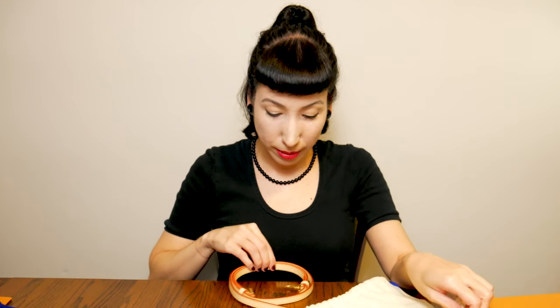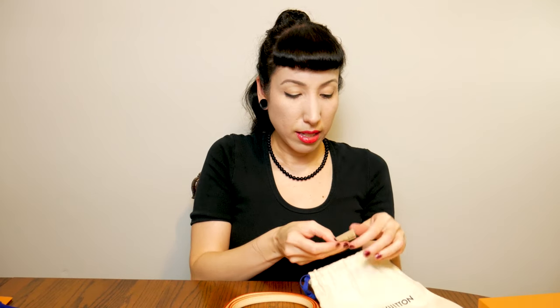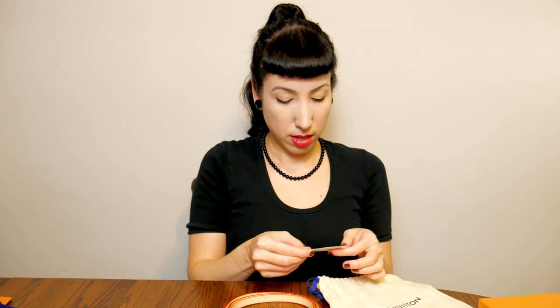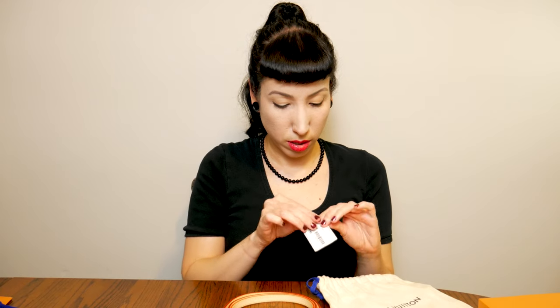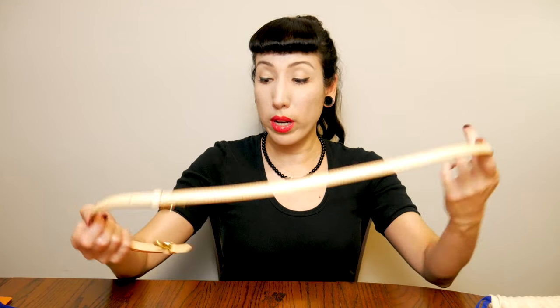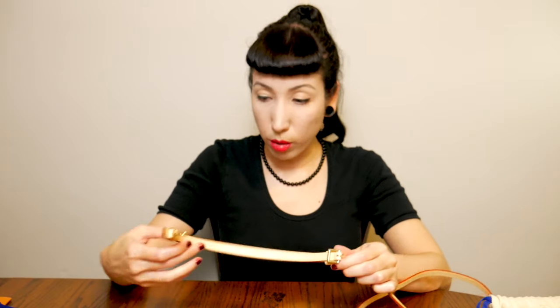Smells new! Oh, it's my little vachetta strap. Here's the little card, and here's the code — I saw videos showing the code. It comes with a little dust bag. The reason I got this strap: I debated about just getting the single crossbody strap or getting the one with the buckle.